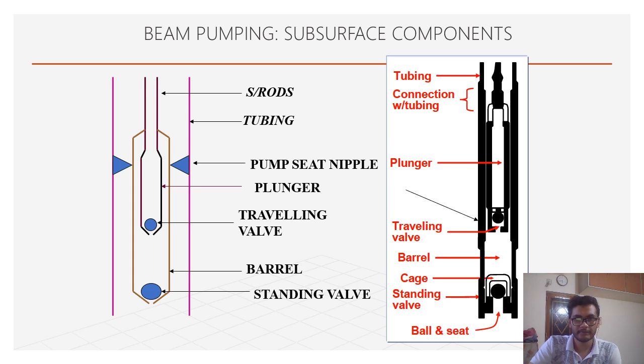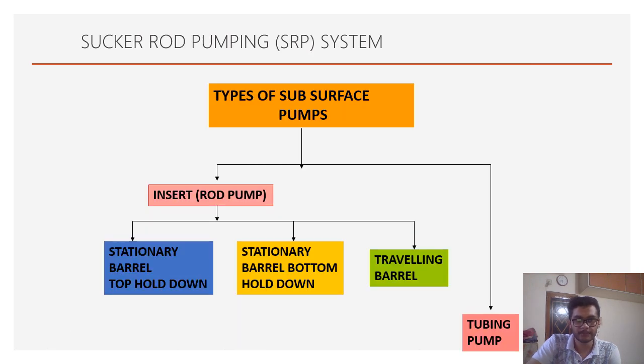The components of the subsurface pump include the sucker rod extended to the downhole pump, connected with the plunger. The plunger reciprocates in the barrel. The plunger has a traveling valve at the end, and the barrel has a standing valve at the end. These are all the components of the subsurface pump.